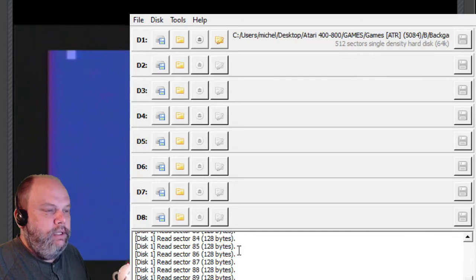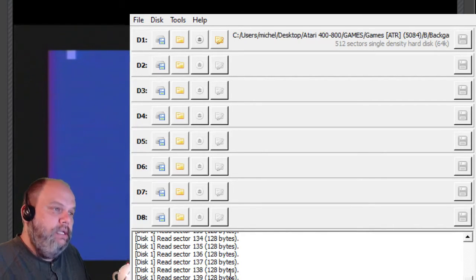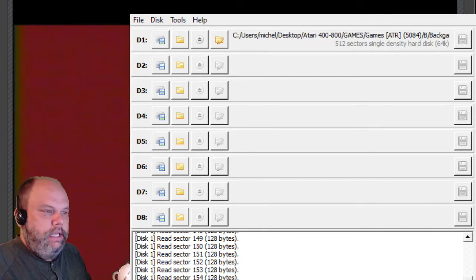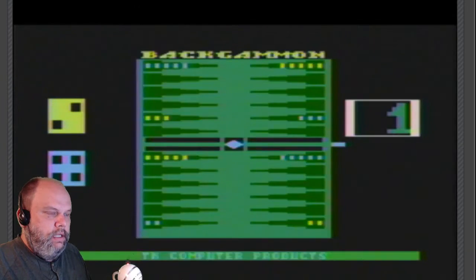Maybe I'll do a close-up of this in the video — I haven't decided yet on the editing part. And there it is: Backgammon. It works quite well.